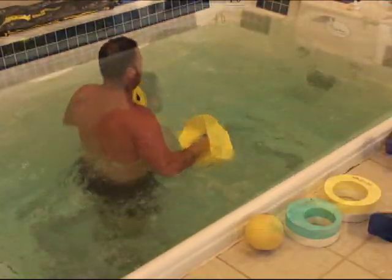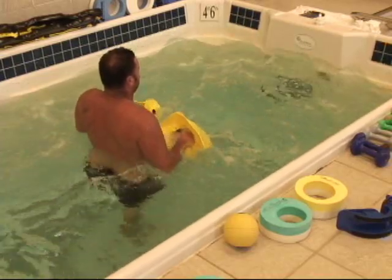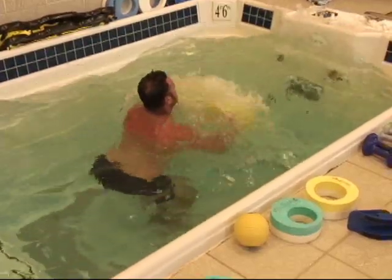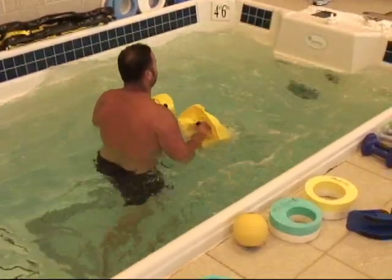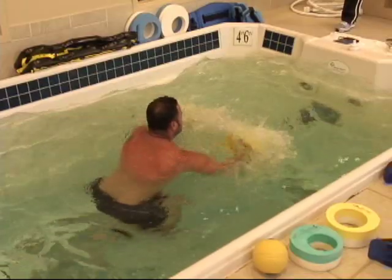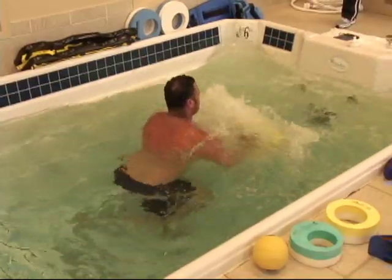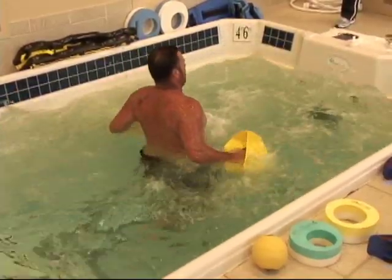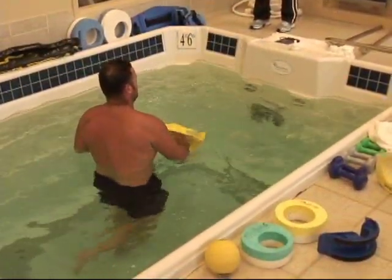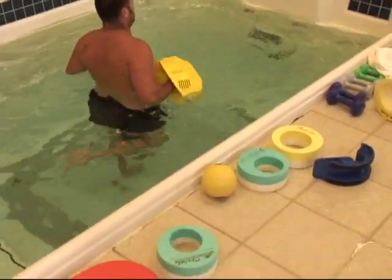Now legs together, same thing. What we want to see is that he'll start to lose his balance and have to regain it. Then single leg — the bad one. We slow it down, keeping himself standing, using a little bit of challenge from the water — the motion of the water — to work on proprioception and ankle control.